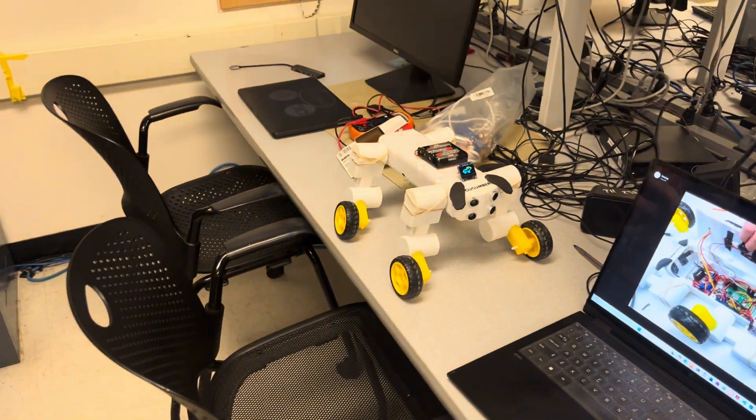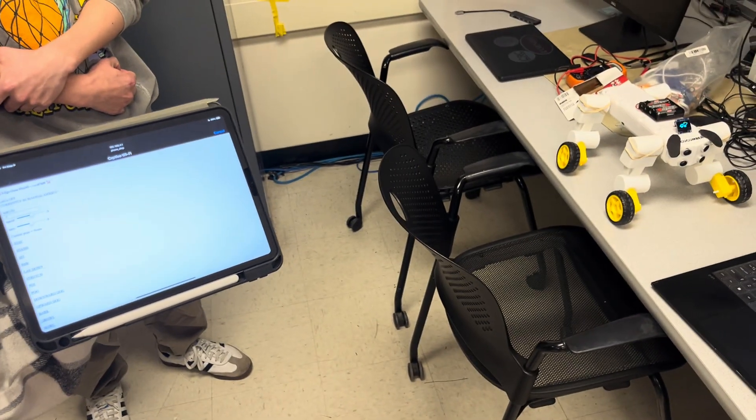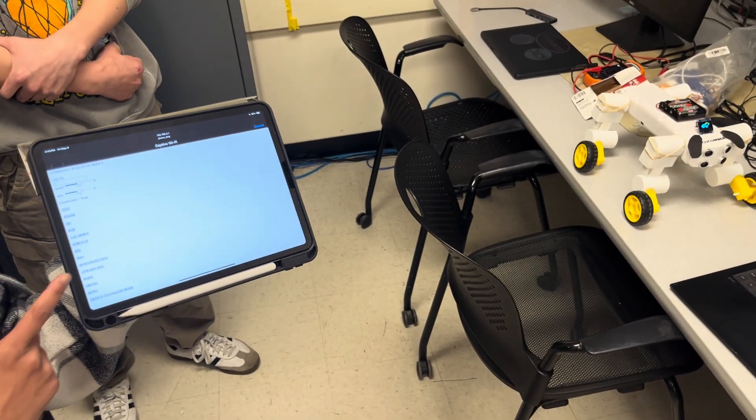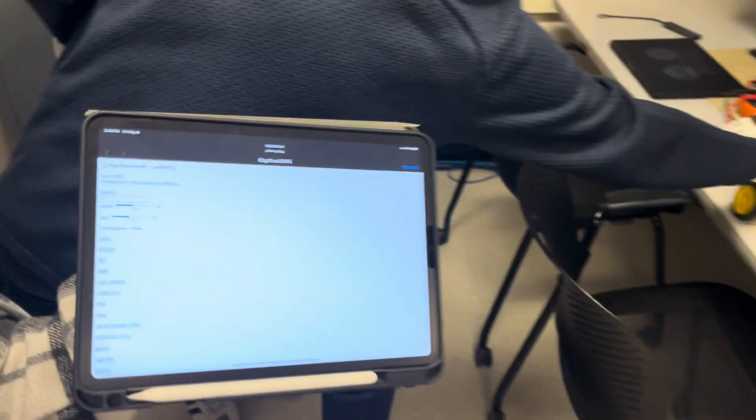The way we control everything is through a website that the PicoW is hosting. We can control all the poses, get him to do his little sounds, as well as switch to follow mode and control the DC motors.